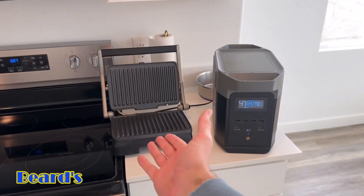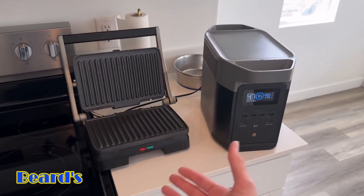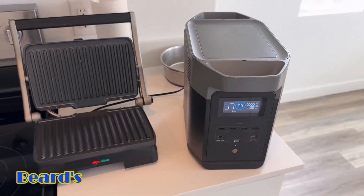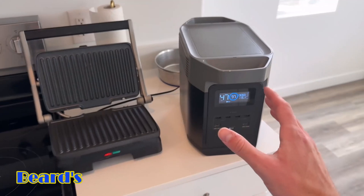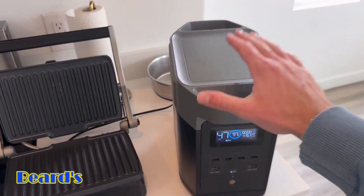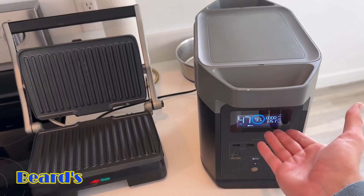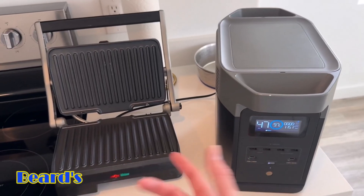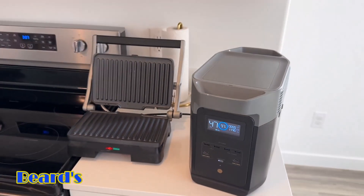That's definitely enough to make your sandwich or whatever you're doing. If you want to use this for longer than an hour you'll need to charge it up. One thing I forgot to mention about the Delta 2 is that it has pass-through power — you can actually be charging this up as you're using it. So you could plug in a solar panel outside and be able to run this a little bit longer while charging it at the same time.